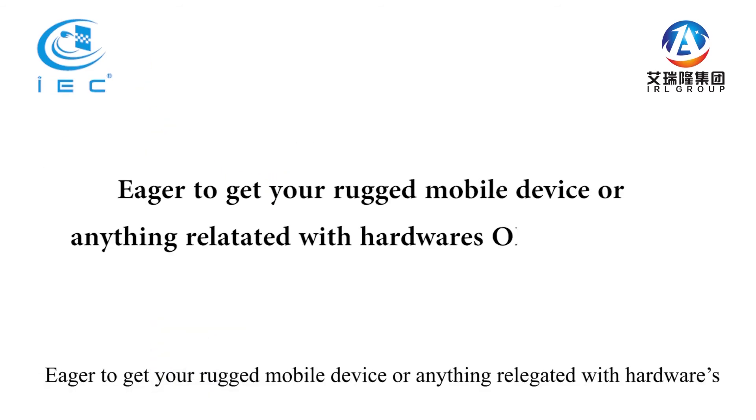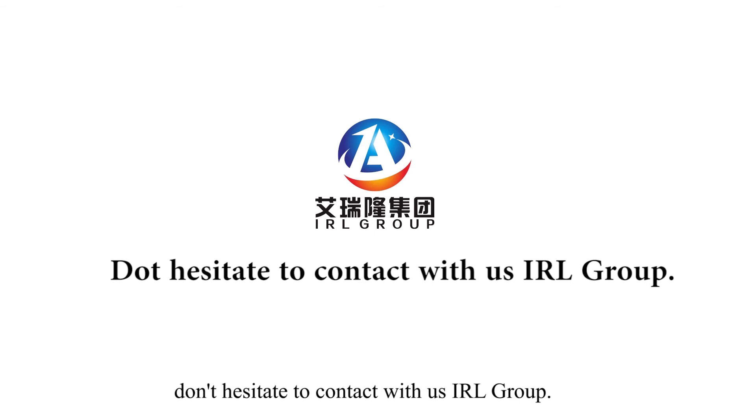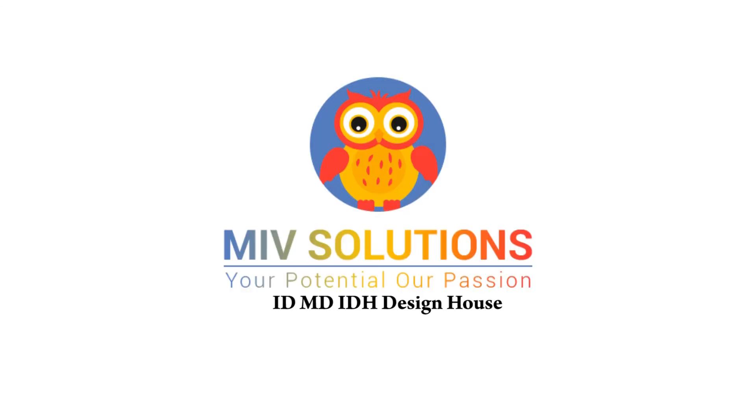Are you eager to get your rugged mobile device or anything related to hardware ODM projects? Don't hesitate to contact us. IRL Group: www.irlelec.com, EMS ODM OEM Unit; www.sachimoulds.com, Moulding Unit. Email: erichhing@irlelec.com.